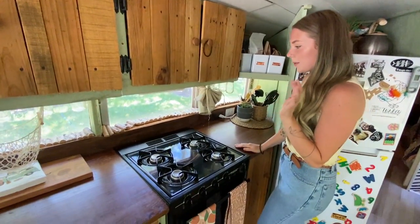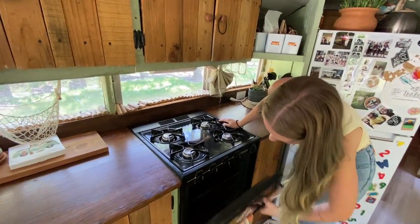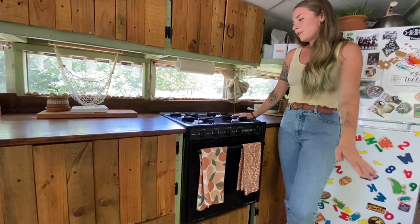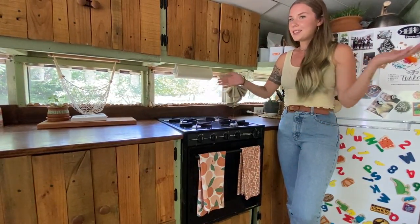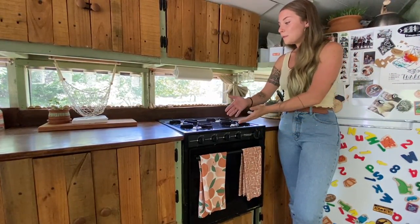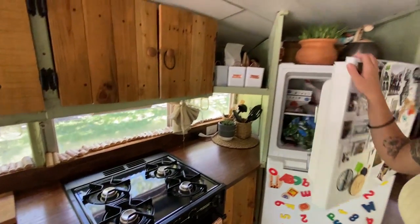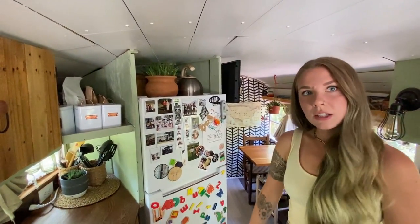This is our range — it's a stove and it's an oven and we use it all the time. It runs off propane, which was installed by professionals. Having four burners is really great because we cook three meals a day: breakfast, lunch, and dinner. We try to do a starch, a vegetable, and a meat. So having four burners and an oven is very, very helpful.